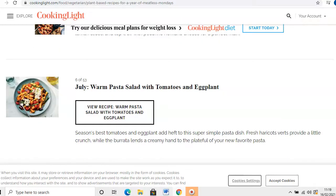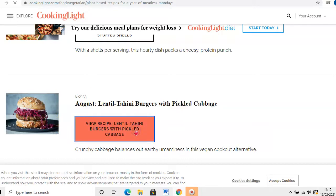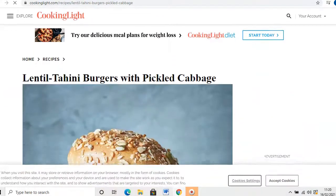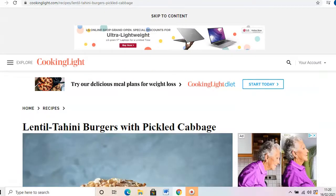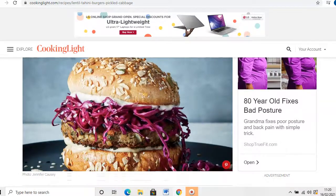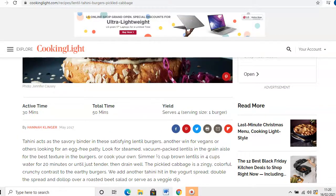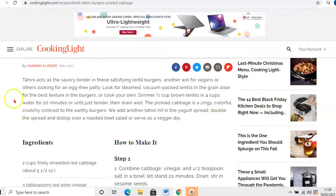To access a recipe it is so simple and easy. Let's go for the lentil tahini burgers because they look gorgeous — all you're going to do is click 'view recipe' and then it's going to bring up the full breakdown for you. Really simple to use, really easy.